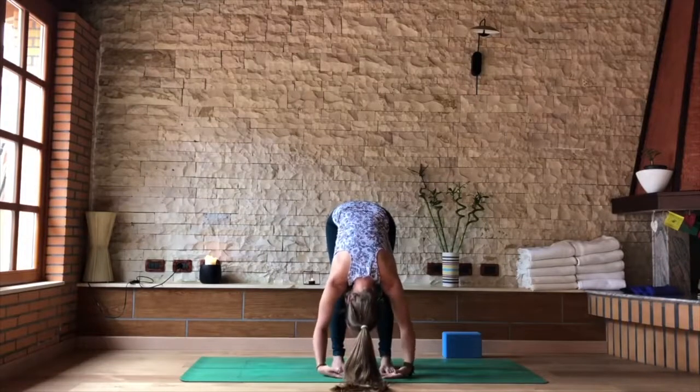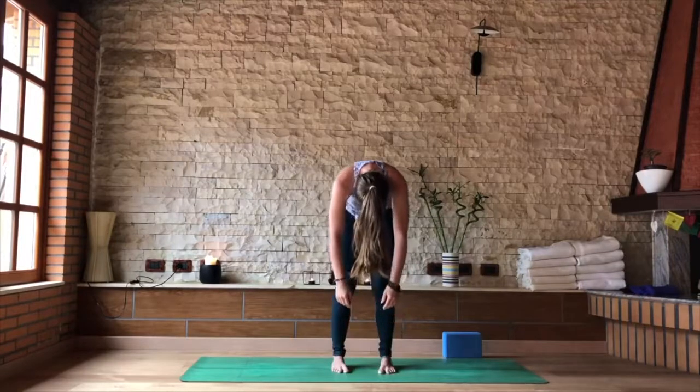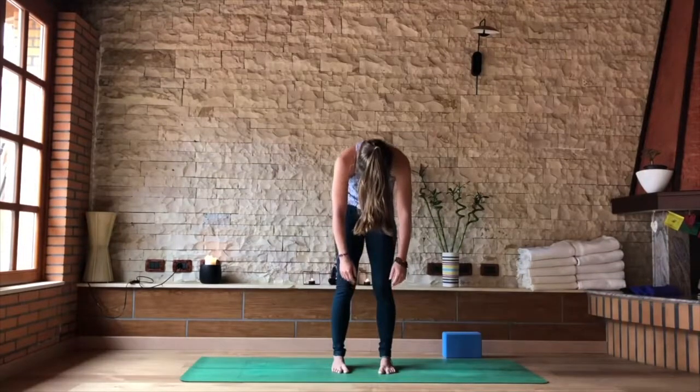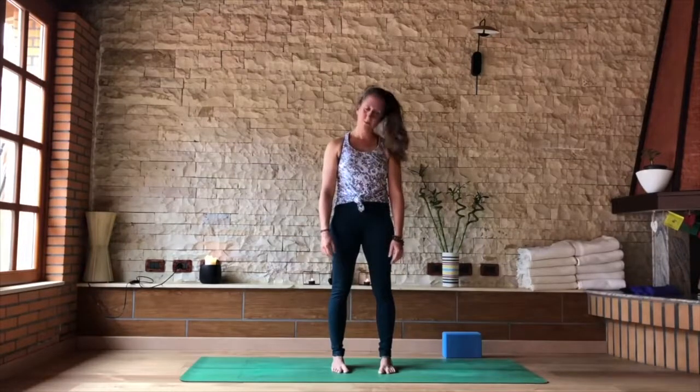Release the hands. If you were holding opposite elbows, use the hands to the fronts of the shoulders and the legs. Slowly roll yourself up — for three, two, all the way to standing.